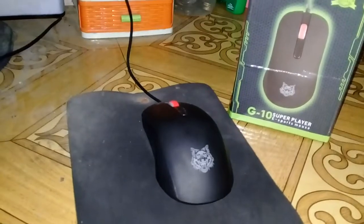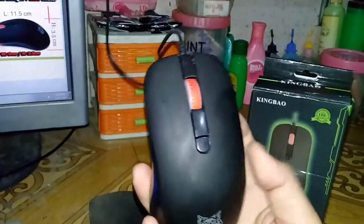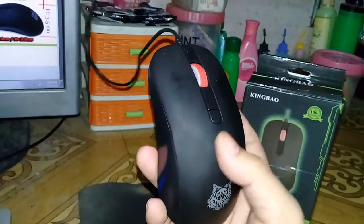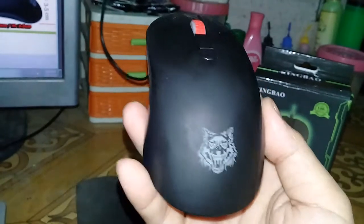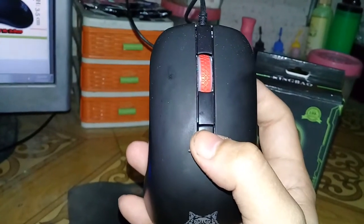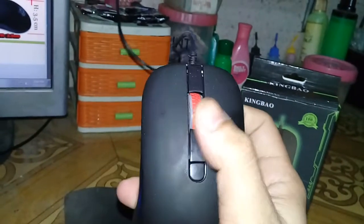Now let's look at the mouse itself — its appearance and quality. This part here is not glossy, which I like. It has a rubberized or matte finish. This is the King Bao logo. This button here is what you press to change the DPI settings — we'll try the DPI settings later so you can see how fast it moves on screen.